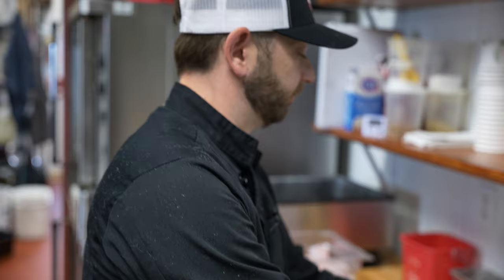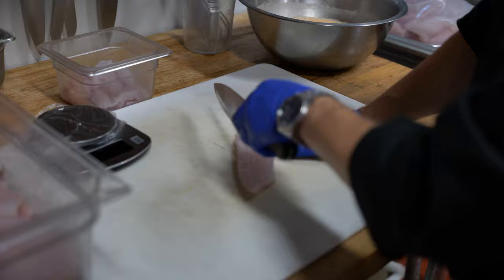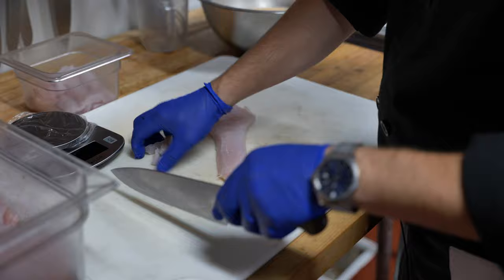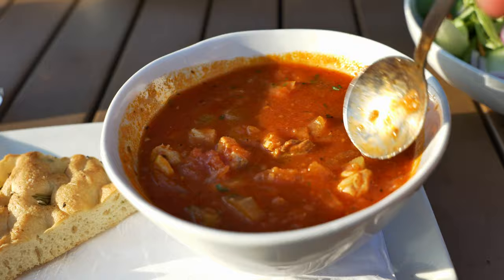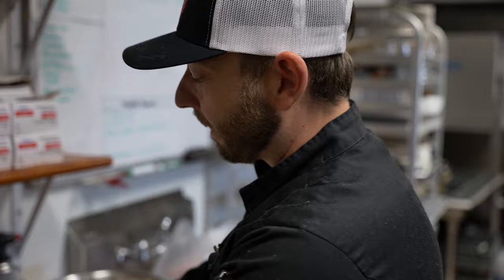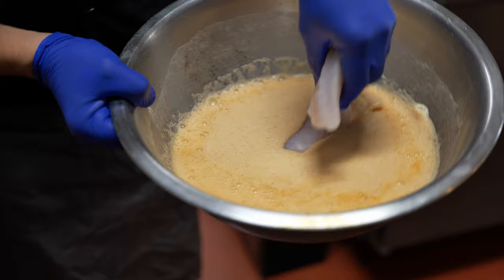Next, we're going to start with our fish. This fish is dropped off fresh every single morning by our local fisherman, Sam. Right here we've got some rockfish. We usually start by just trimming off a little bit of the extra meat here. We save all of this and use it in our Mediterranean fish stew, which is also very popular. We have zero waste on our fish. We then want to weigh these out to a perfect three ounces.